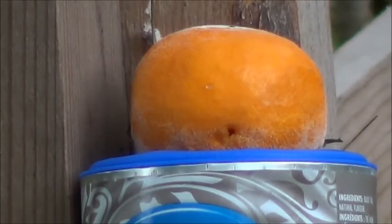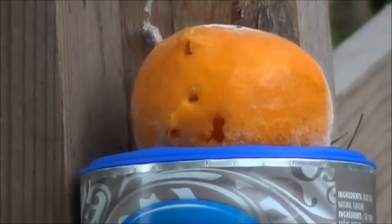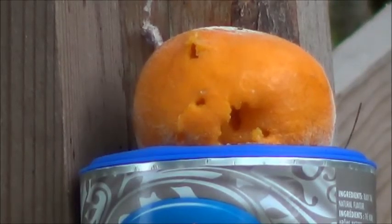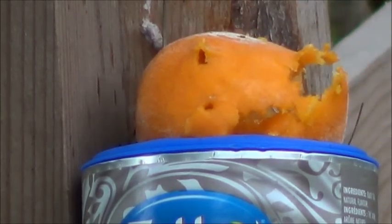I'm gonna zoom in on the orange and we'll take it from there. I'm about 15 feet away from this orange — that's a pretty decent zoom. It'll be clips of impacts from here. A little Tetley tea canister makes a pretty decent holding point.